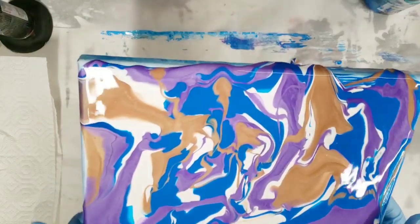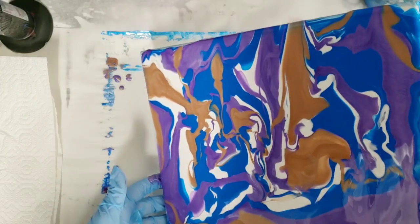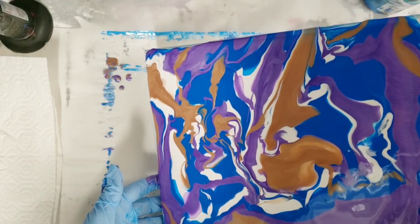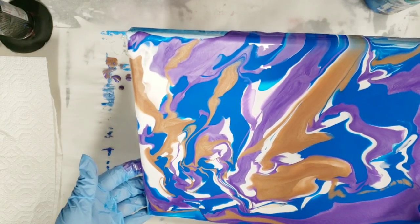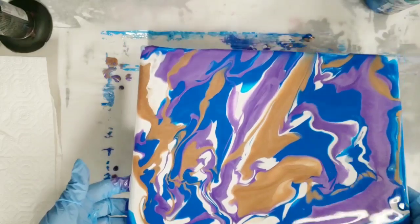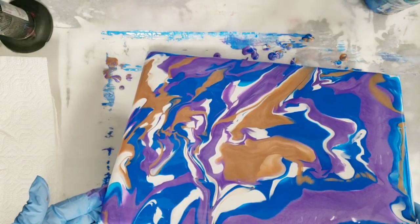We have our paints on in a pretty random pattern. I'm going to put a little more down in this direction — I just want to make sure the canvas is fully covered because after my swipe I don't want to have to try to cover any spots.